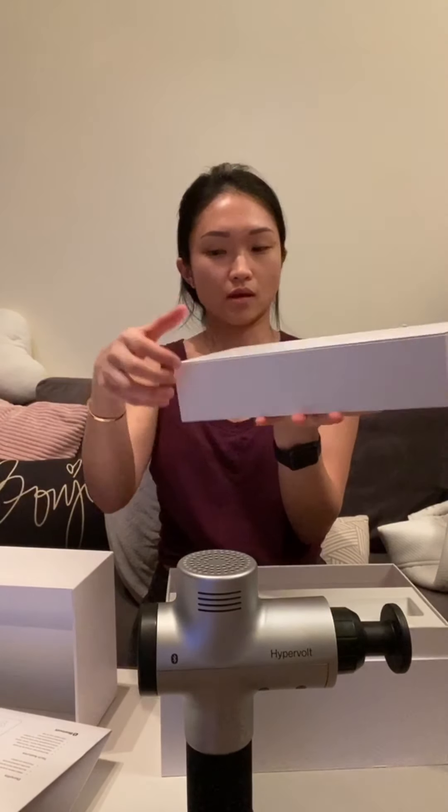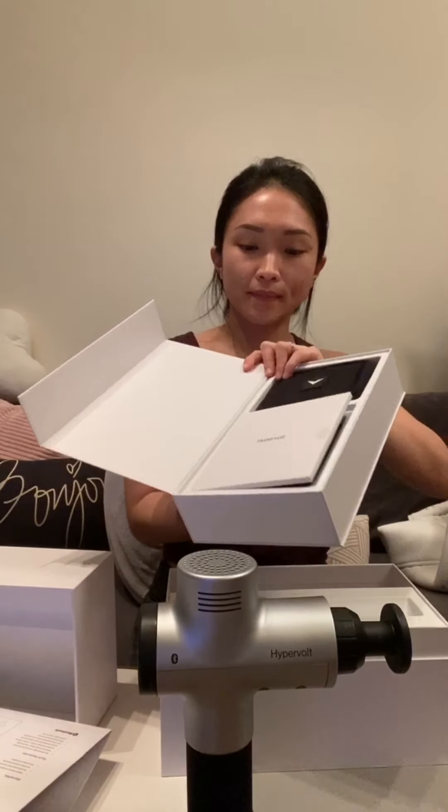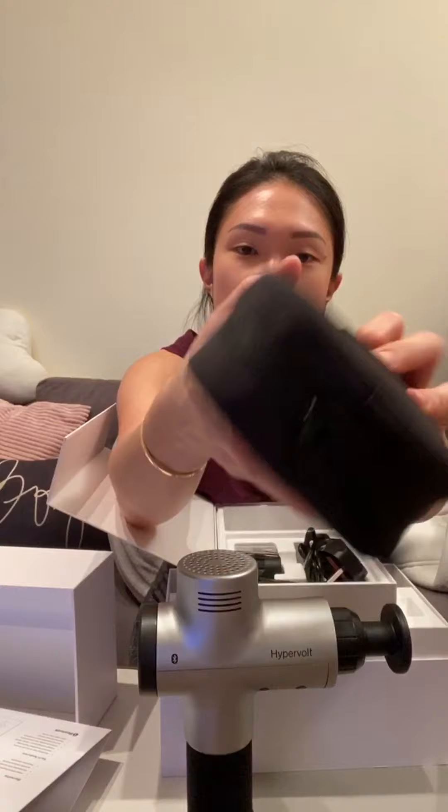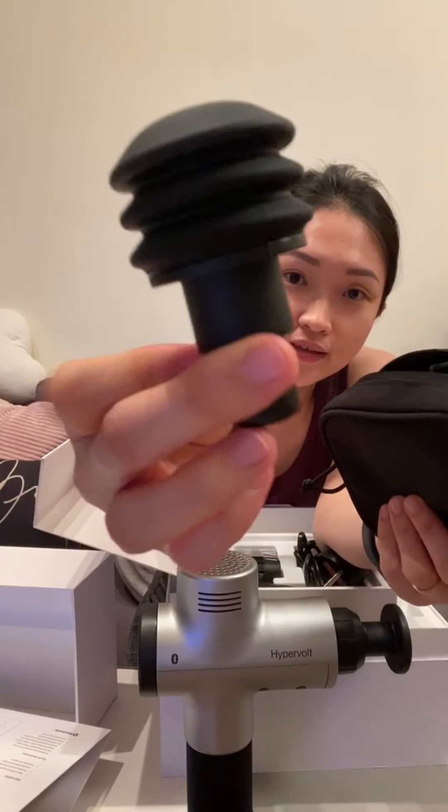So this part lifts up and over here you see the Hypervolt logo. I think it's a box that opens up like this. There's probably an instruction manual. We have the charger, and the pouch with the attachments, I suppose.